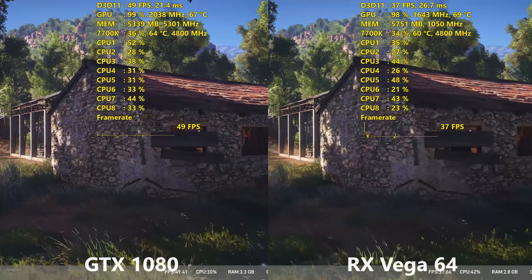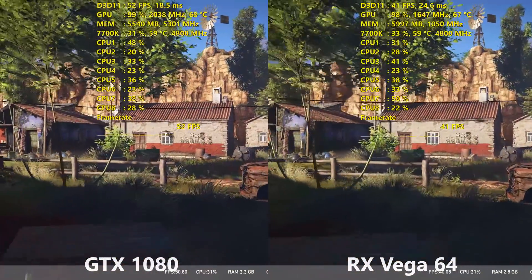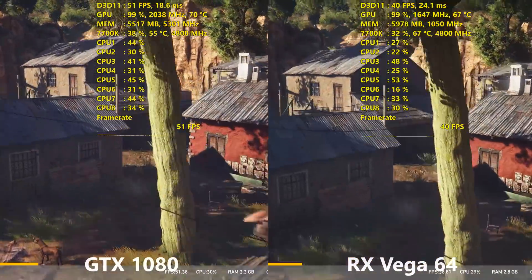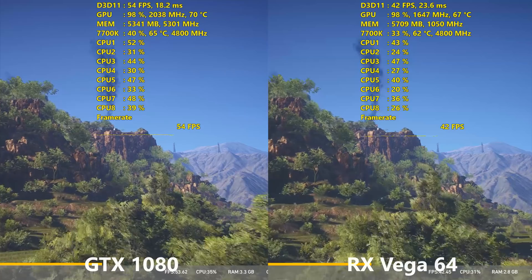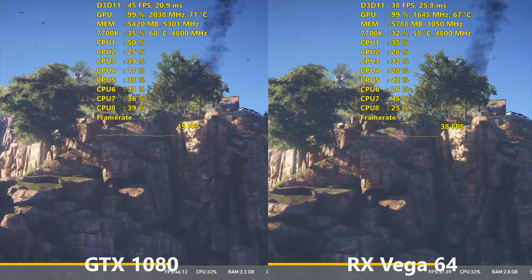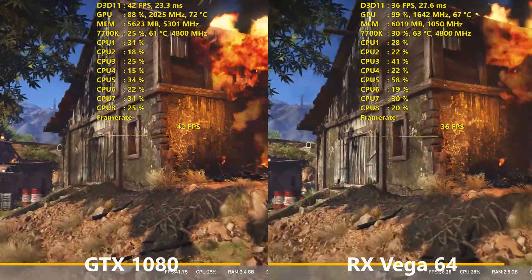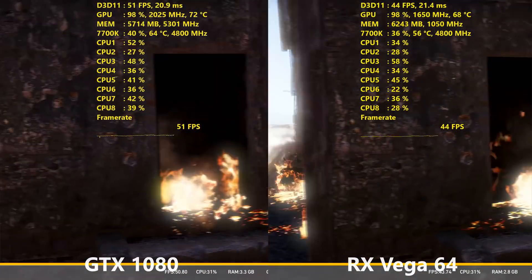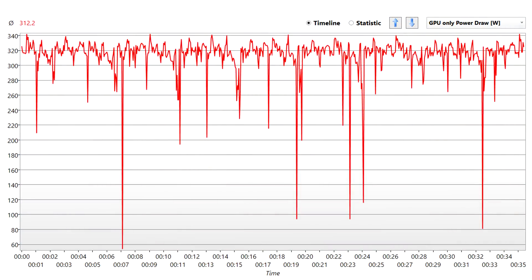I did all of my testing on the Red Devil Vega 64 overclocked. I had the power limit on the card increased by 50%, with the slider pushed all the way to the right in MSI Afterburner. I also increased the frequency on the card by 5% in AMD's Wattman software, since core clock adjustments in MSI Afterburner wouldn't register. The memory I increased up to 1,050 MHz, and that overclock was completely stable through all of my testing. I had it at 6% for a while, but a couple of games started crashing, so I dialed it back to 5%, and then it was smooth sailing from there.